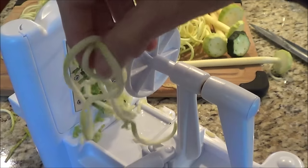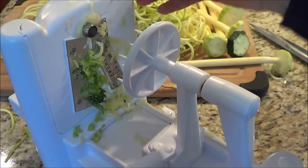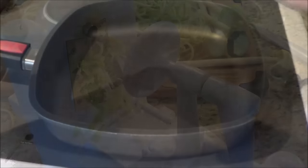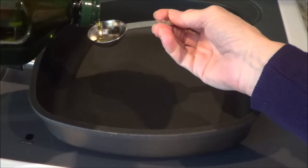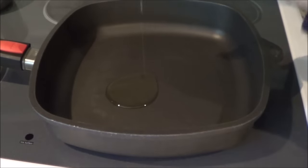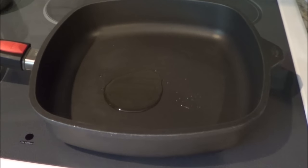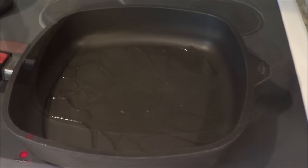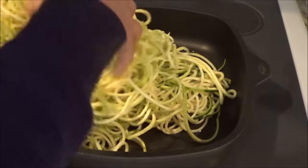My husband loves pasta and we never eat pasta anymore, and having this particular slicer has really been a godsend for me. So now I'm heating up my frying pan and I'm going to put a tablespoon of olive oil in. We'll heat this up and then throw all our noodles in there — we just want them to soften up, so it's going to be about two to three minutes. We're using a medium-high heat and I'm going to put all these noodles into the frying pan.